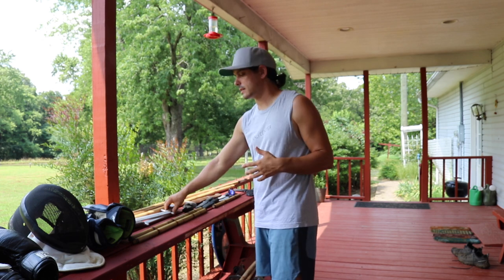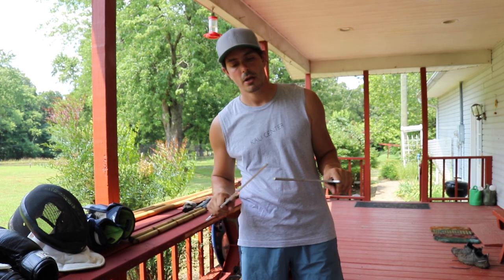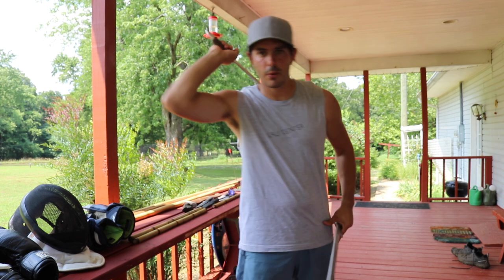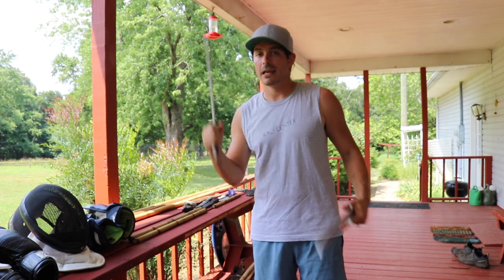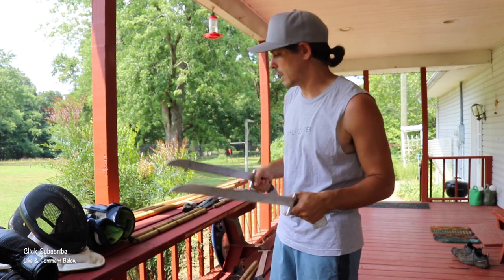One of the big things we recommend at Kali Center is a pair of training bolos. These could be any shape — gunting style, talibong, pinuti — it doesn't really matter. We typically like blades between 15 to 18 inches, which is pretty standard for bolos. They could be aluminum, steel, composite, or wood — the material is not what's important. Having a good solid training bolo helps you learn technical precision, knowing exactly where the cutting edge is at all times and making sure you're delivering strikes properly with the blade edge forward.